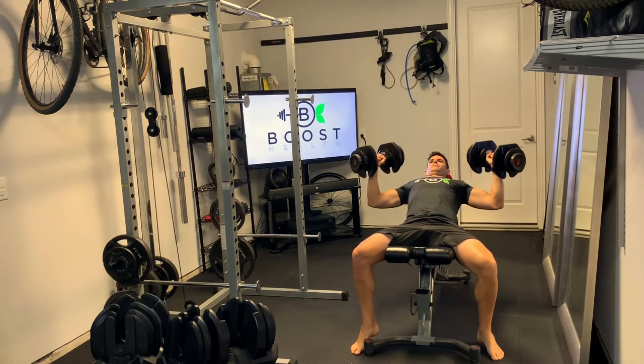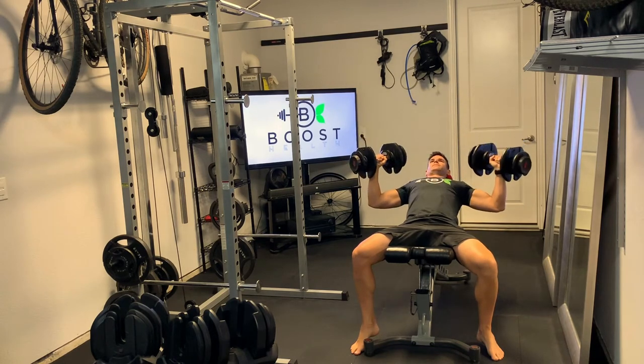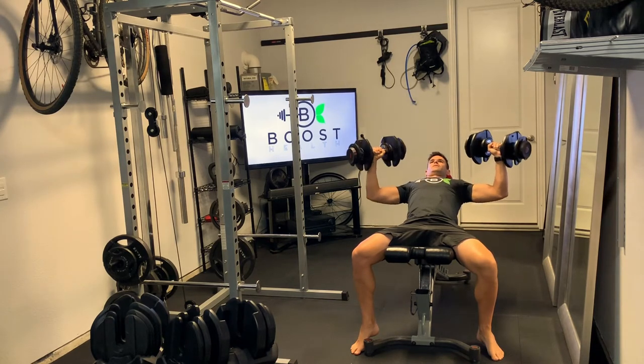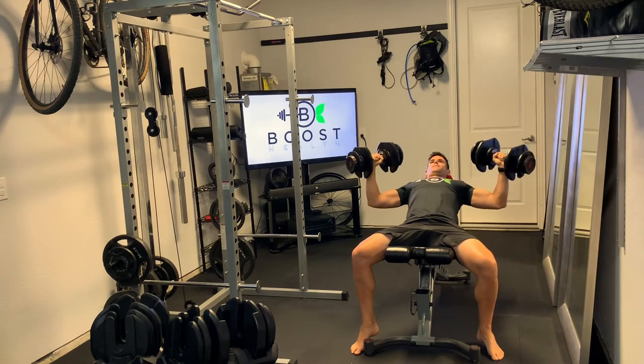Go down to about a 90-degree angle in the elbow, slightly turning the hands to keep pressure out of the rotator cuff and shoulder, pushing the back into the bench and squeezing the chest at the top of the press.